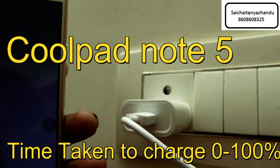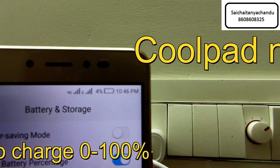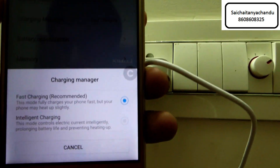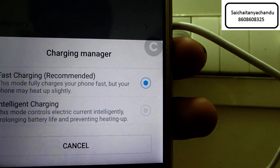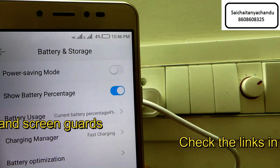In this video I am going to show you the time taken to charge the Coolpad Note 5 from 0 to 100. Right now the battery percentage is at 4%, and you can see the time is around 10:46. I have chosen the first charging mode, so I am using the default charger which is given in the box.